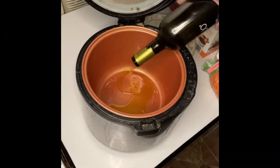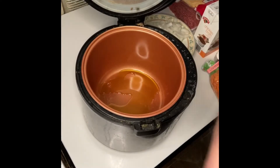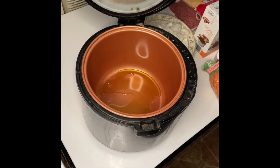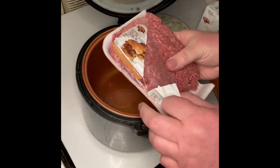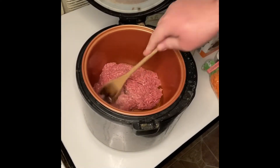In your Instant Pot, add a little bit of olive oil to the bottom and set it to sauté. Next, add your pound of hamburger, breaking it up with a large wooden spoon.